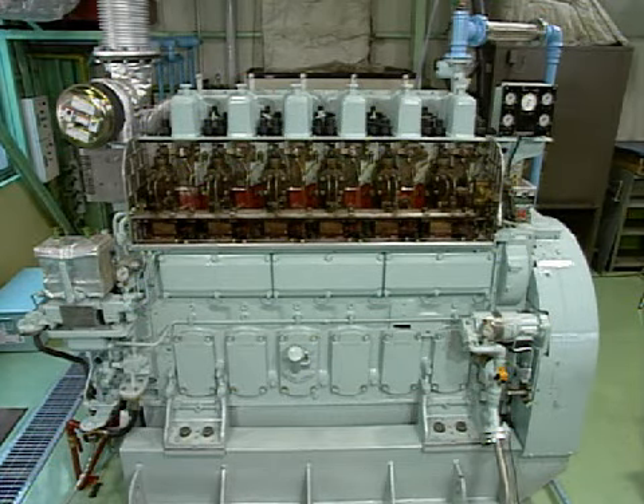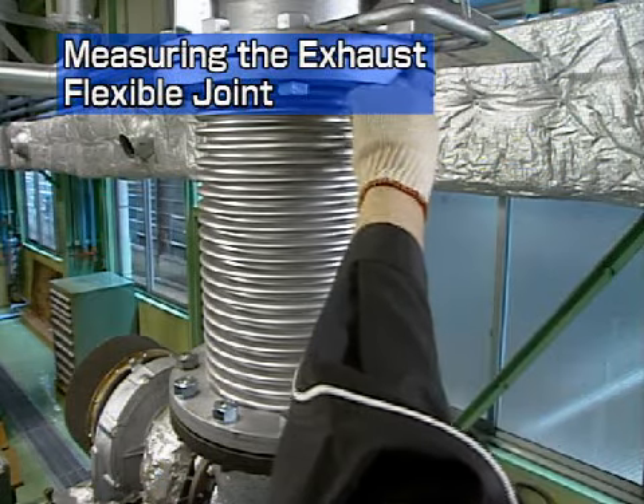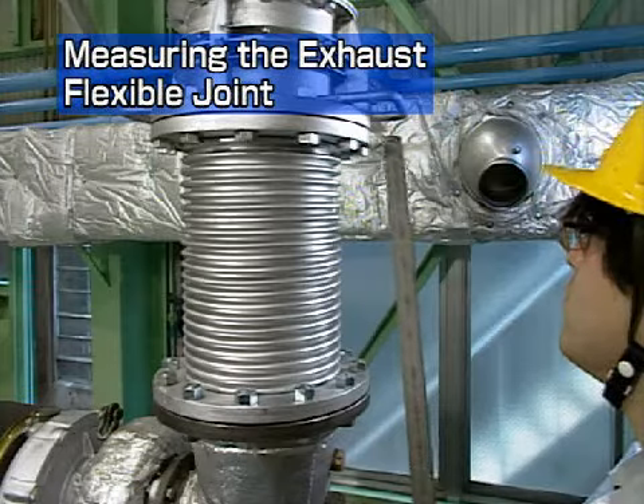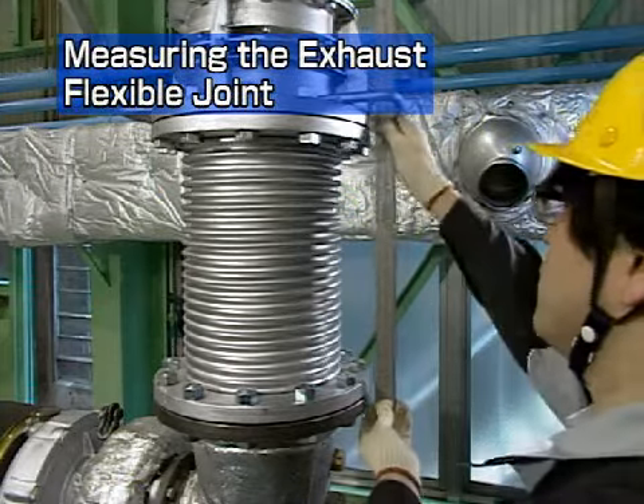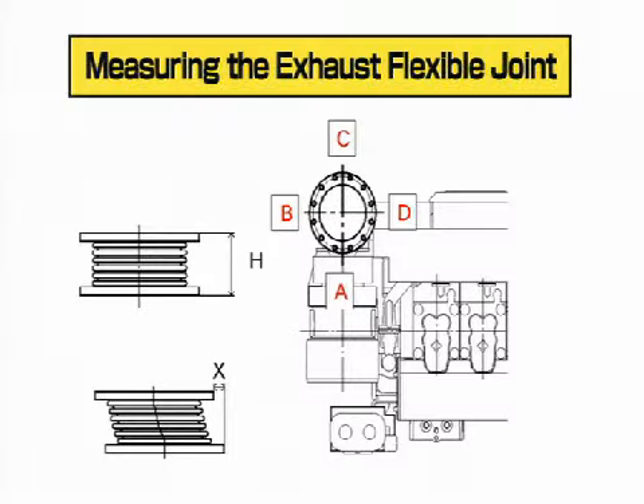Before removing the turbocharger, cool the engine for about four hours after stopping operation. First, measure the exhaust flexible joint. Measure the installation size H, and the displacement distance at a right angle to the shaft, X, at the four positions shown. Check that the measured values are almost identical to those shown on the record sheet and enter your values on the sheet.